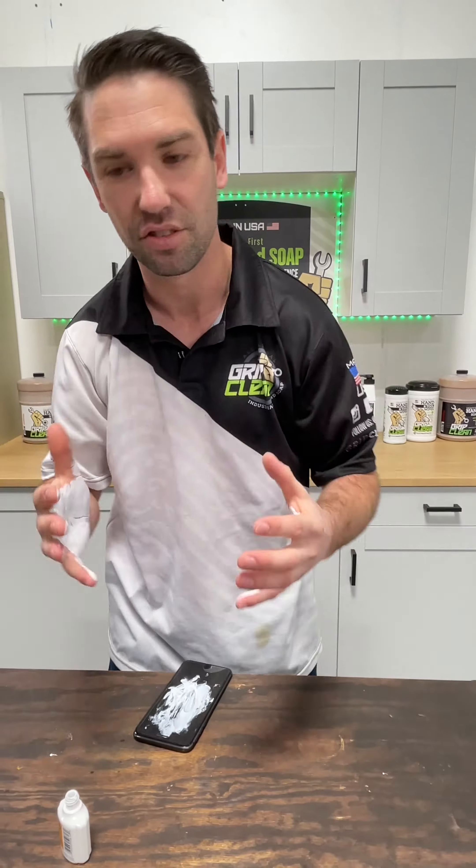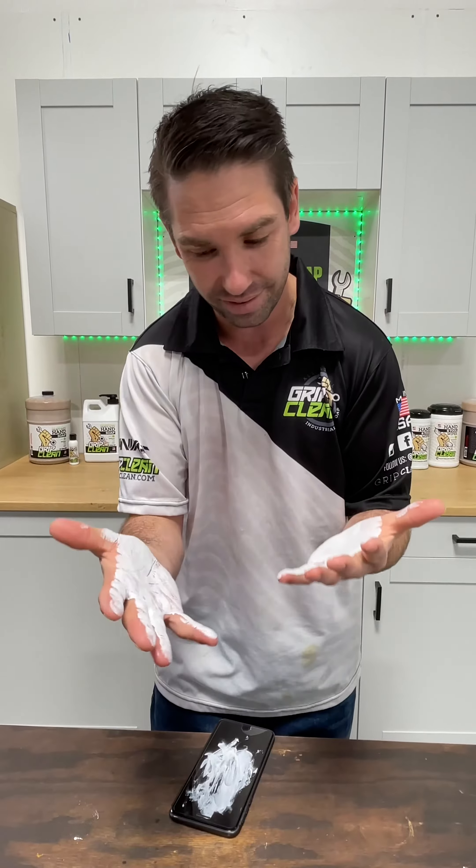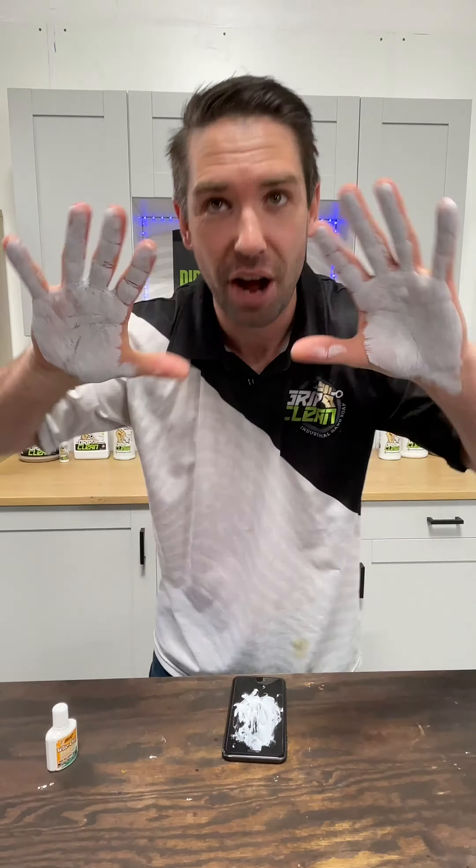We obviously meant to do that. Now, if you happen to get this much white-out on your hands — which is highly unlikely — we're going to see if our hand cleaner can take it off.